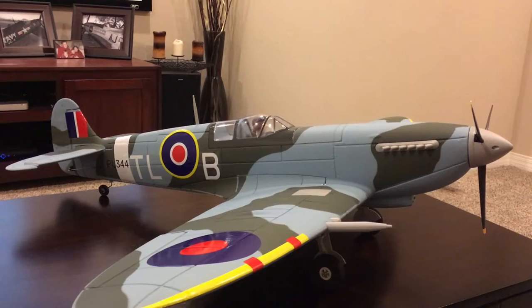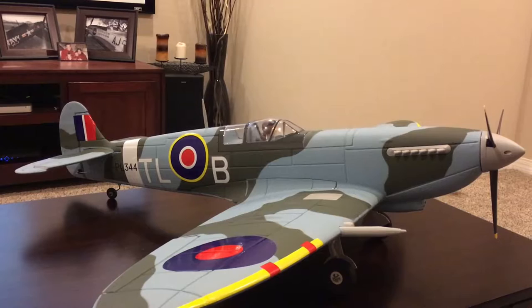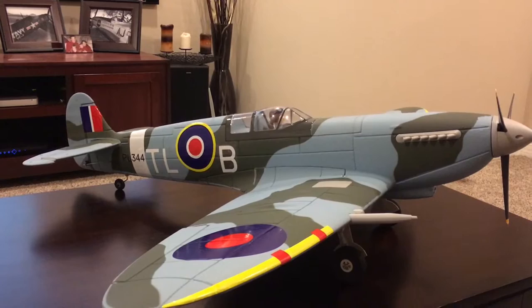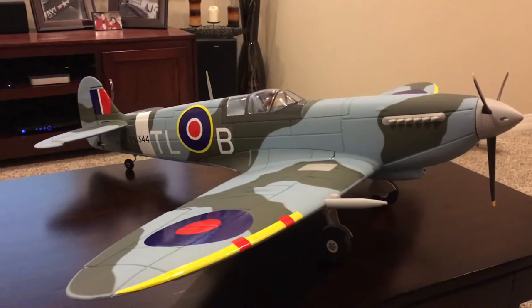This was the airplane primarily responsible for keeping Britain in the war during the Battle of Britain, so it definitely goes well in a warbird collection. I had kind of put it off because I wanted more of the American planes first, but I finally got a chance to get this one, and I thought I'd go through a build review and tell you what I learned about the build process.